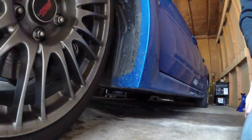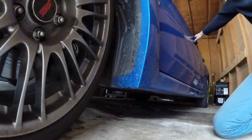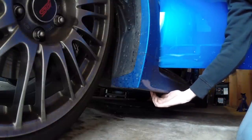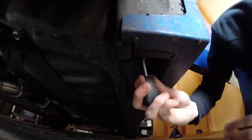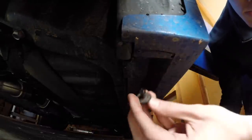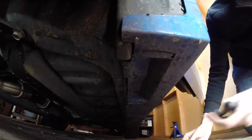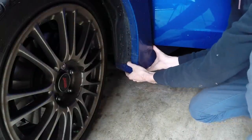The first thing you're going to want to do is turn the wheel towards the direction that you're going to be working on, and then open up the door so that you can remove the side skirt. There are going to be two plastic clips underneath here that we're going to want to remove so that we can pull off the side skirt. There's one here towards the front — there's the first one off, and there's the second clip.